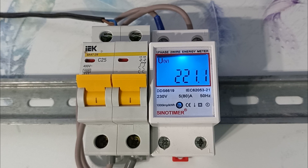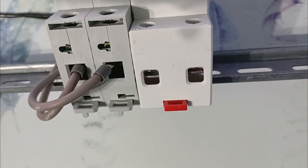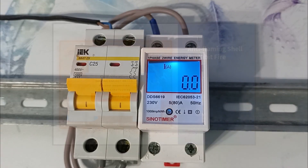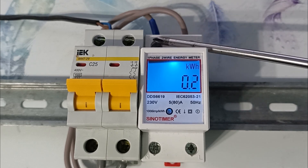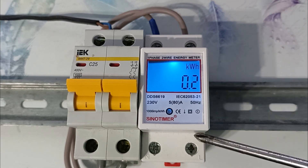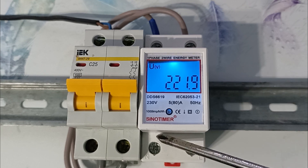The meter is installed in a dry box. It operates in a temperature range from minus 25 to 55 degrees Celsius, and humidity up to 95%. It is installed on a standard DIN rail, and the wires are clamped in the same clamps as in a conventional circuit breaker. The meter housing is made of heat-resistant plastic that does not support combustion. With a standard connection diagram, phase and neutral are supplied from above, and from below the voltage is supplied to the load. The phase is connected to the contact marked L, and the neutral is connected to N.